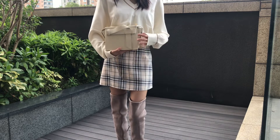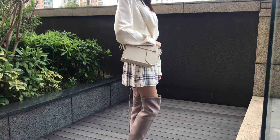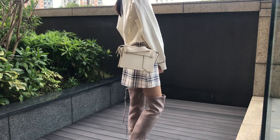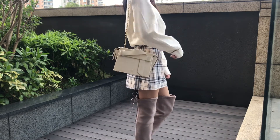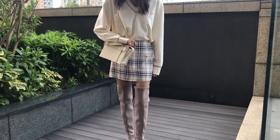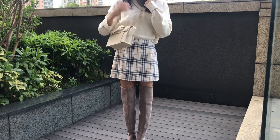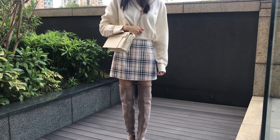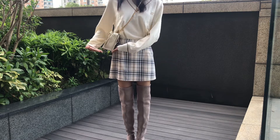My favorite way to wear this bag is as a shoulder bag, but one thing I noticed is this chain is slightly short. I'm about 5'2" and when I wear this as a crossbody bag, I feel like the chain is a bit too short on me, so if you're taller it might be a bit awkward. If you want to wear it as a crossbody bag, I would suggest getting another chain strap or having a leather strap that is adjustable.